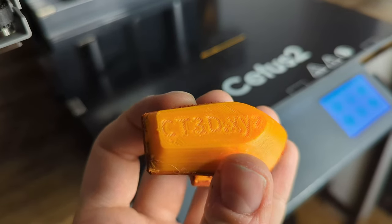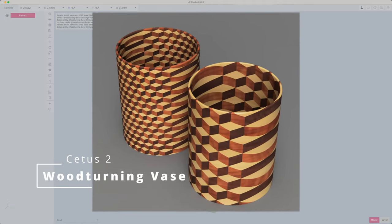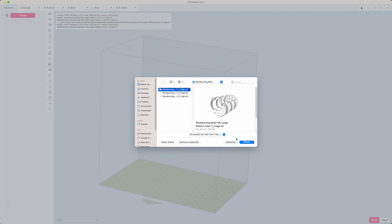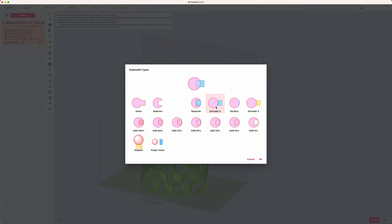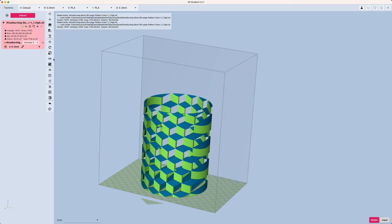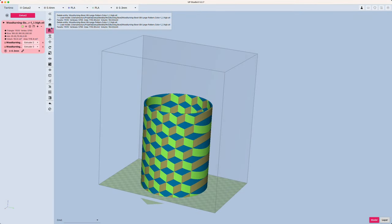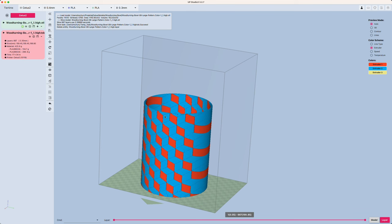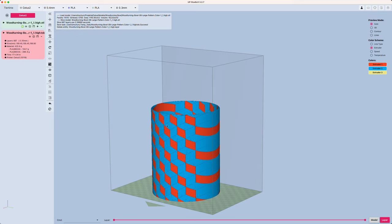After learning some basics about the slicer and the printer, it was time for some more advanced prints. I found a nice woodturning vase to test the color blending abilities of the printer, and for the first time I got really frustrated. Slicing a multi-material model is not very intuitive in UP Studio. The first model you open is automatically assigned to extruder 1; by adding a submodel you can choose extruder 2. By default, color blending is deactivated in the machine profile. It took me over an hour to find out how color blending works, so TierTime, there is room to enhance your documentation.